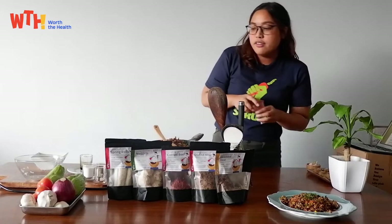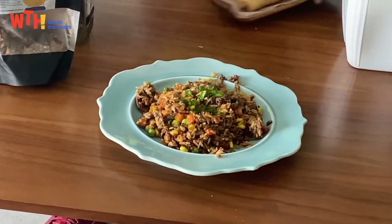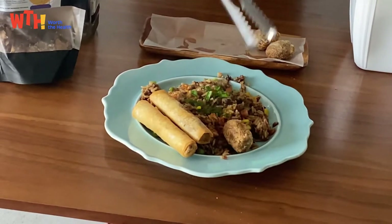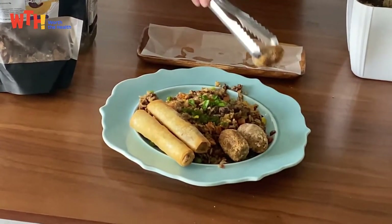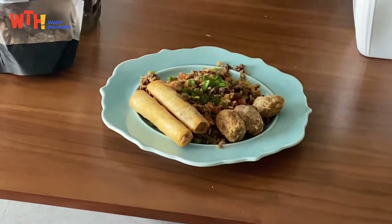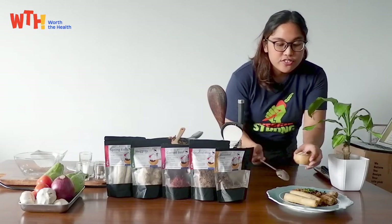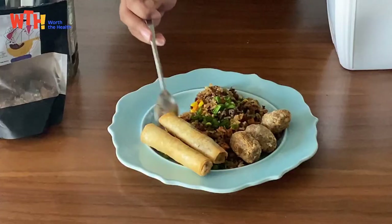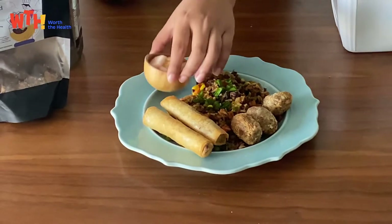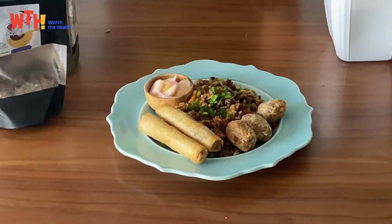This is already good on its own, but you can pair it with our Shanghai, our spring roll, and our nuggets, which is a favorite for the kids. You know what's also good for your gut health? Pickled dishes like achara, or pickled radishes like this. If you're into Korean flavors, fermented dishes like kimchi are also good. Another great side dish is ensaladang mangga — it's tomato, onion, and mango. So lots of options!